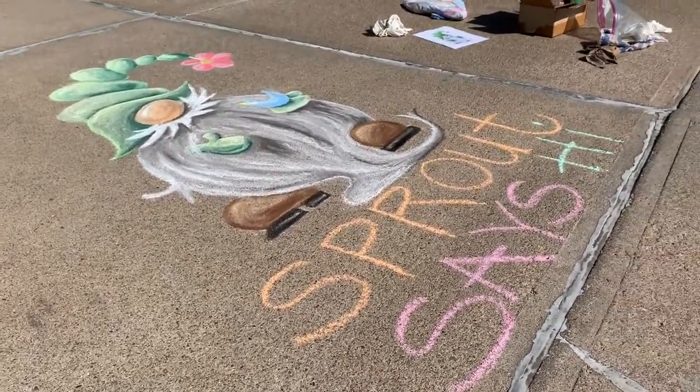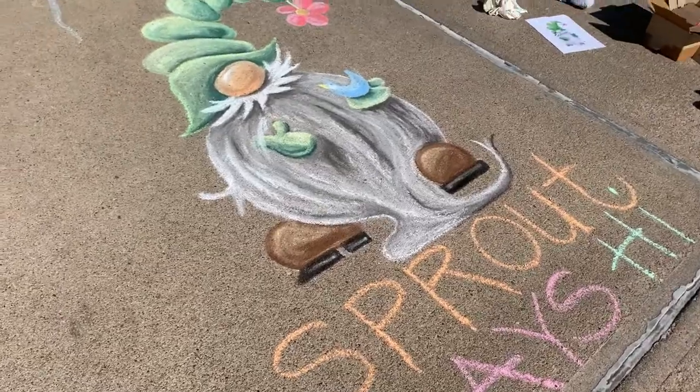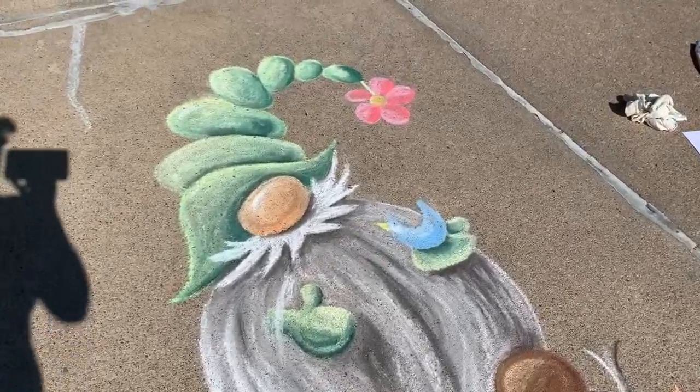Okay guys, I'm gonna pick up and say goodbye. Sprout took me about two hours to do. Most of the chalk I do on my driveway or the sidewalk takes about two hours. It's a warm summer July day. I had a great time doing Sprout. I hope you had a great time watching.